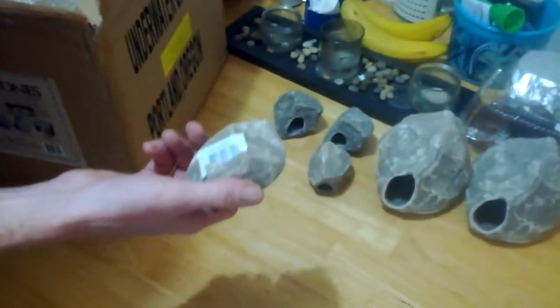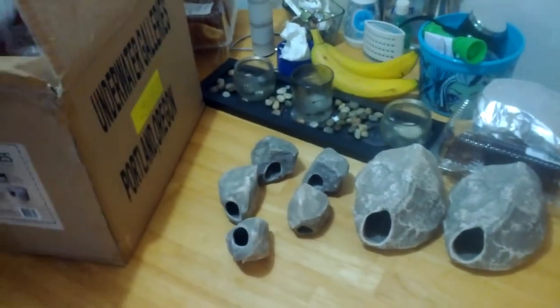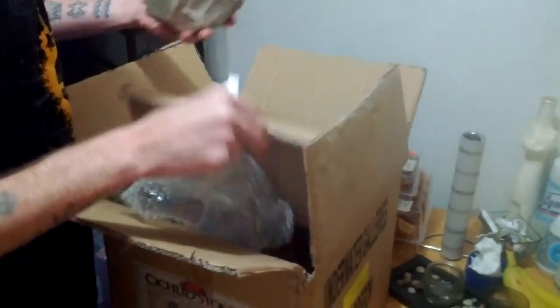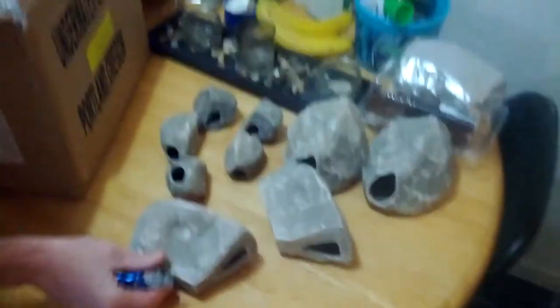Again, you can see each one of these comes bubble wrapped, but each one has that barcode sticker on it so you are going to have to peel all of them off. Like I said, it's not exactly the funnest thing to do. There are three medium-sized caves here.